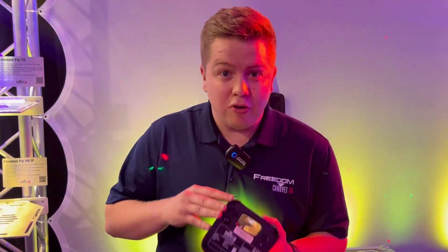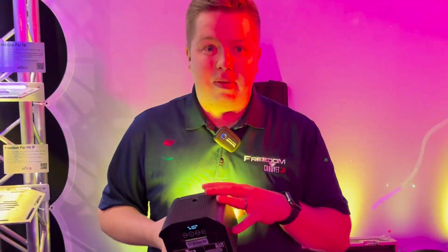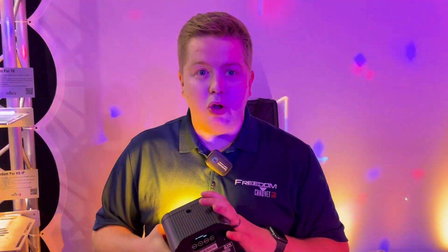With these also comes battery regulation mode. So if you have an event and you need this to be the same intensity for one hour, four hours, eight hours, or fifteen hours, you set it in the menu and it gives you the same intensity the whole day.